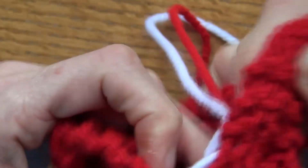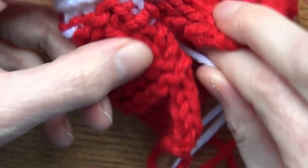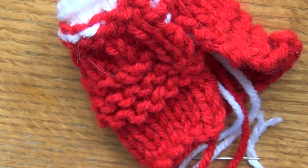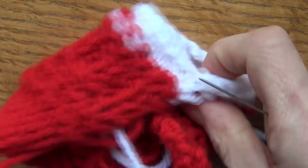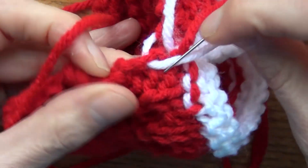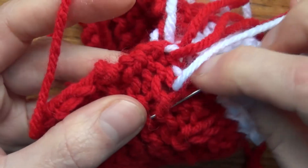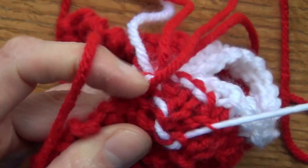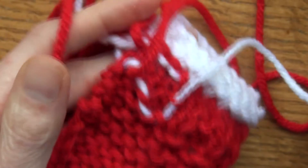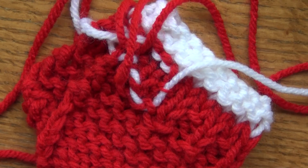Then you turn it around to the right side and you don't see your sewing. You see a little bit now because I'm using a different color yarn, but that's how it works. To weave in your yarn ends — not sewing pieces together, just getting rid of loose yarn — go through your stitches on the side, bring it through a few times, then go a different direction, cut your yarn, and it's not going anywhere.